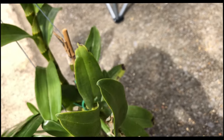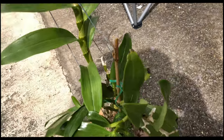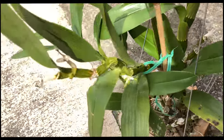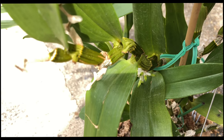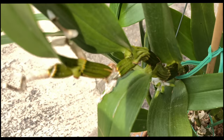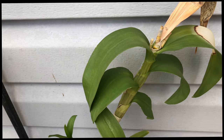Over here we have some keikis. This right here is a keiki — it's kind of hard to see with this thing on it, and I don't want to get bit by anything. Fowl pals, you niece — you love trying to tell me about these dendrobiums. This one has roots. I would love to experiment and put it on something, but how do I detach it? And the rest of this orchid — this is another no-ID dendrobium.